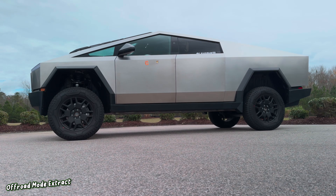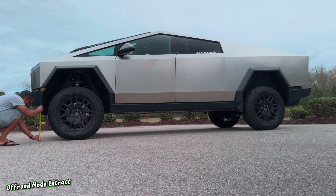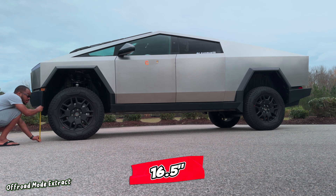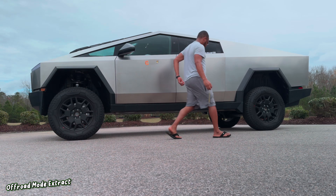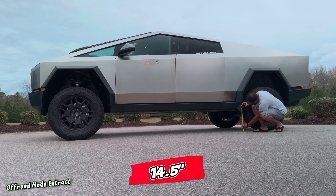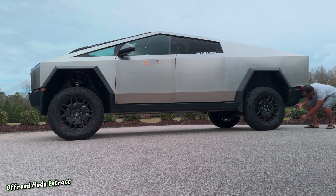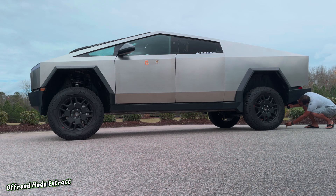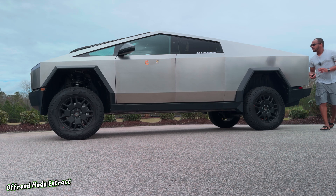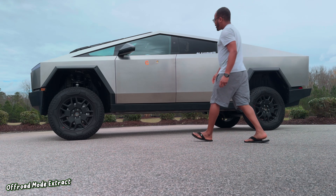Let's go ahead and measure the Cybertruck in extract mode. Up front we have around sixteen and a half inches. Over here we have around fourteen and a half inches. And back here — wow — we have like seventeen and a quarter inches. That's crazy, that's super impressive!